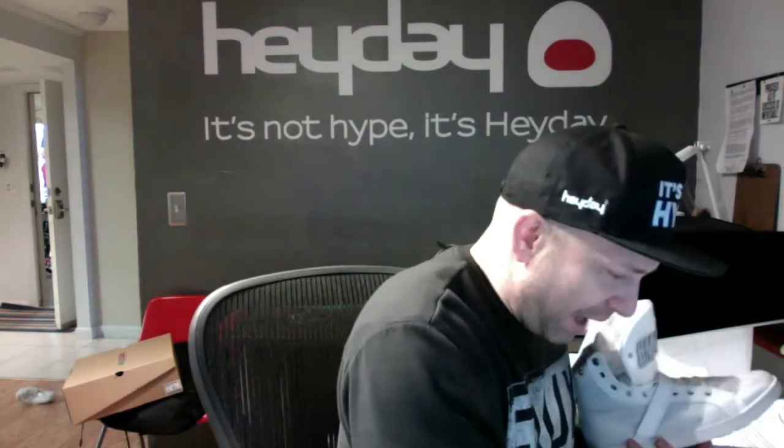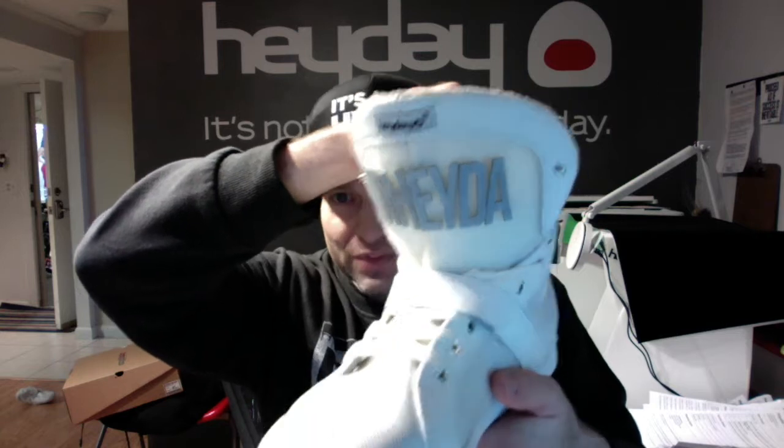I'm missing my Y — there is a Y there, I used it on another shoe just now. But you could spell anything you want on this shoe. The letters are velcro, they come right off. You can spell whatever you like.